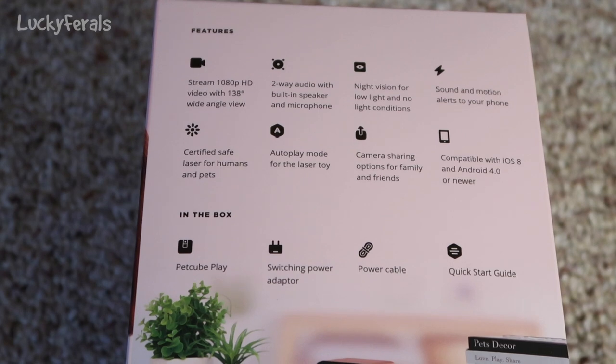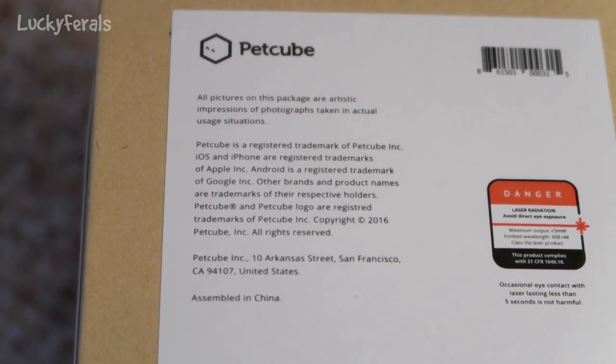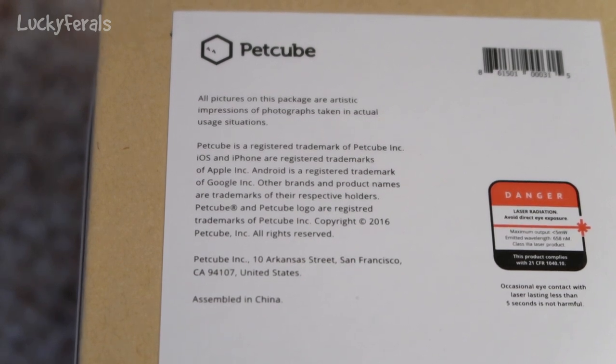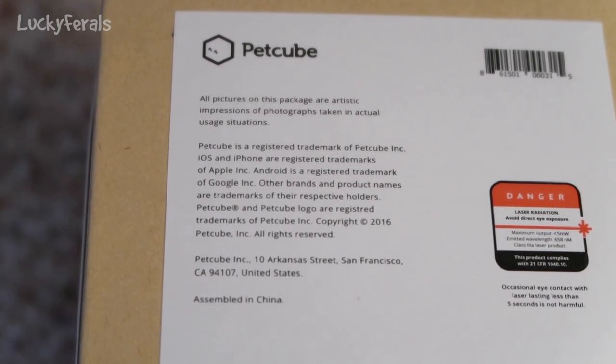Then it says in the box: PetCube Play, switching power adapter, power cable, and quick start guide. On the bottom it says all pictures on this package are artistic impressions of photographs taken in actual usage settings. It talks about trademarks. It's assembled in China. And then there's a little danger notice about the laser — basically you don't spend a lot of time staring at it.